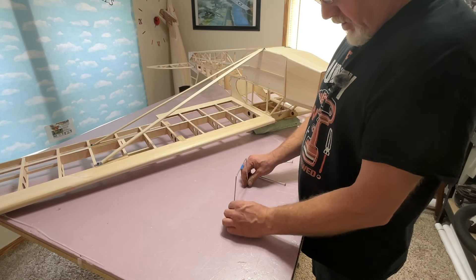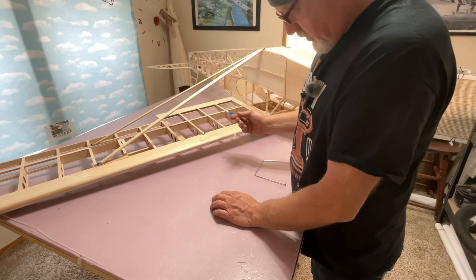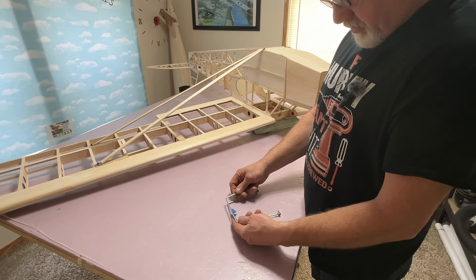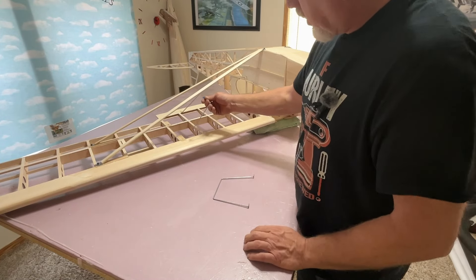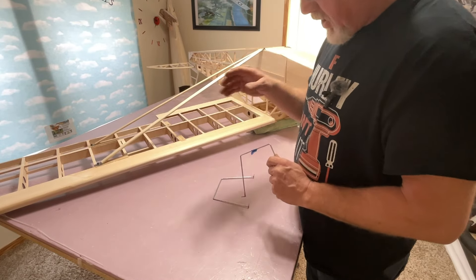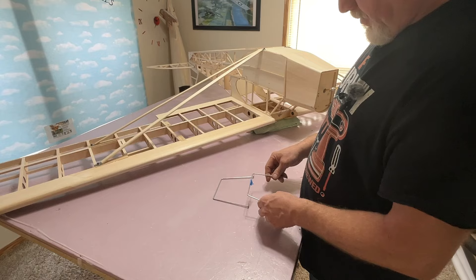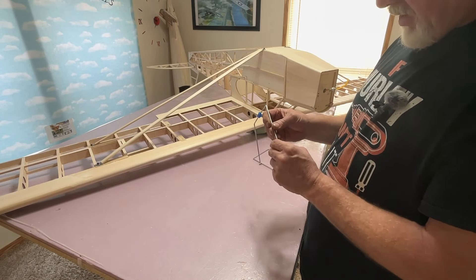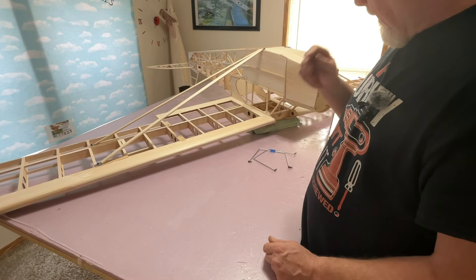I got my strut supports built. I made both of them exactly the same — I took it up there, set it there, marked it where it hit, cut it, then went back and double-checked and shortened it slowly. Then I made the other one the same size and it looked just as good. Sanded really well, and soldered them on.